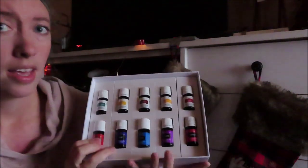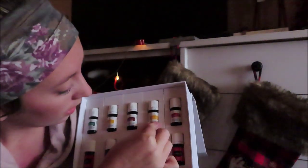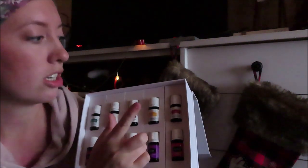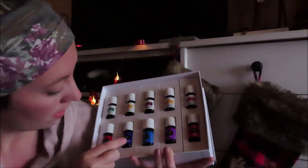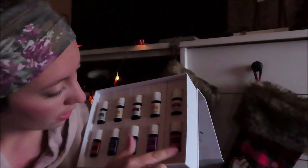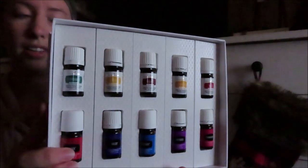So let's see what kind of oils it comes with. It comes with Peppermint Vitality, Lemon Vitality, Thieves Vitality, Citrus Fresh Vitality, DiGize Vitality, Raven, Valor, PanAway, and Lavender and Frankincense. So it actually comes with a bunch of good oils, which I'm really surprised about.